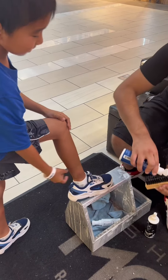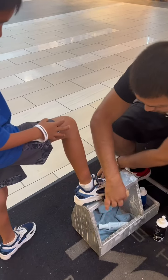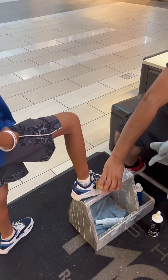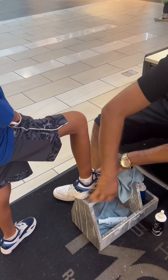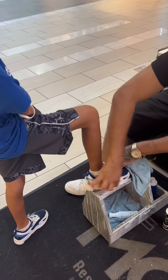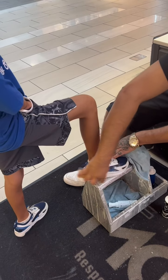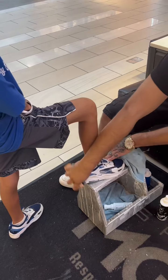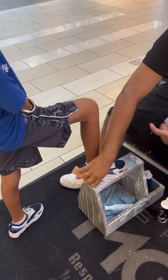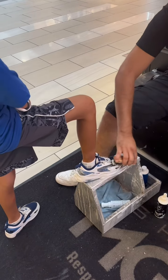No problem. I do work out for tips if you want to leave a tip. He said he has no money — but he has cash! You're raising him right, you're raising him right. That's good — he said he'll give you a tip.